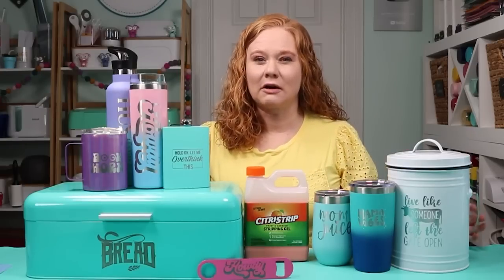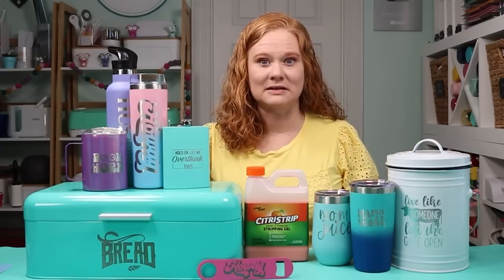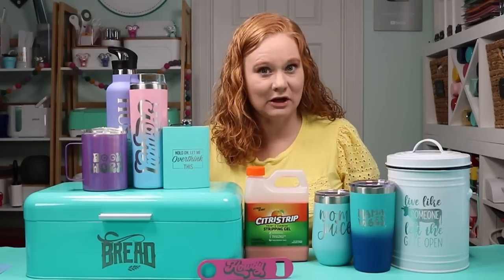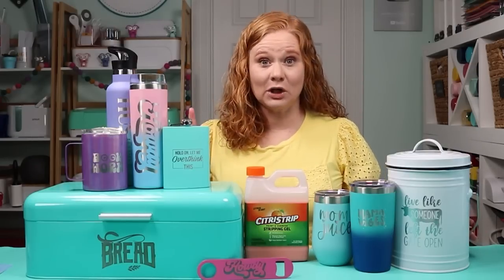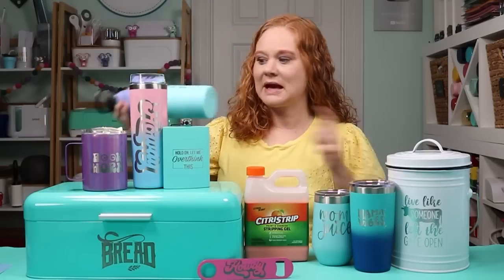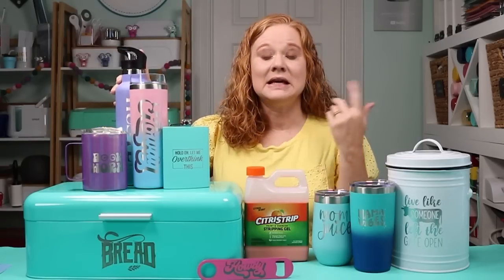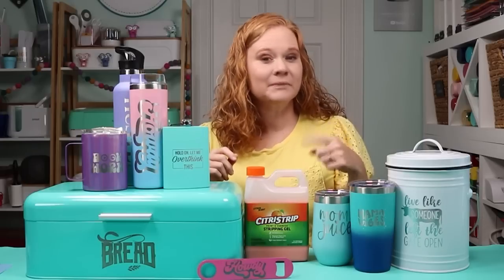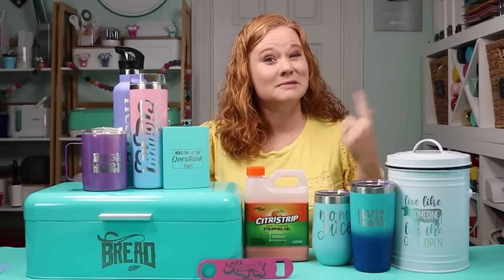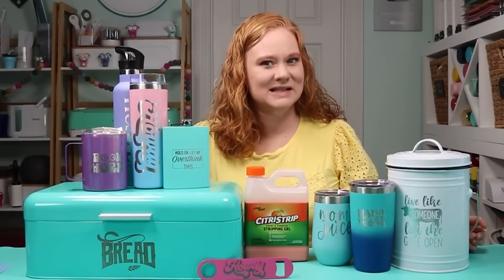Since I'm using so many different blanks, there are going to be some tricks because not all blanks are the same and not all paints are going to be the same. So the first thing we're going to do is run a test. If your blank, like this water bottle, has a bottom, you can run a test there to see if the method is going to work and how long it's going to take, because each thing you try might be a little bit different.